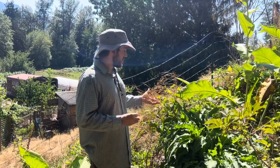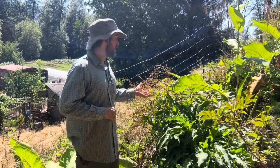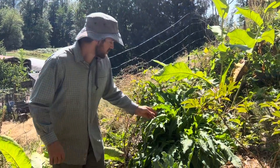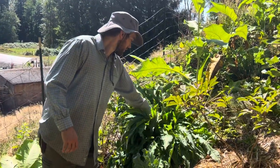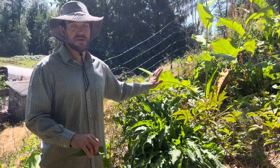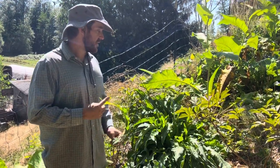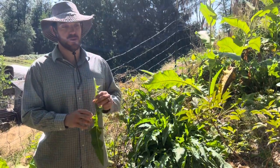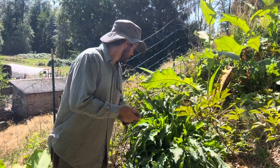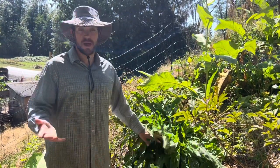Even sweet cicely can be like this. Wherever you plant Turkish Rocket, you want that to be its permanent home. It's a very drought-tolerant plant — this area has only been watered once or twice this season and it's been pretty hot. It also needs full sun to thrive.